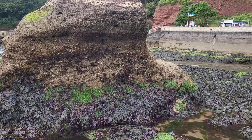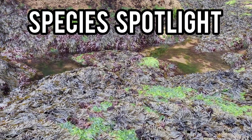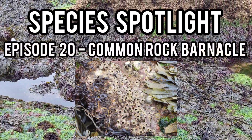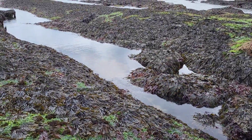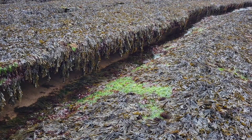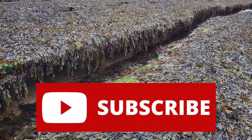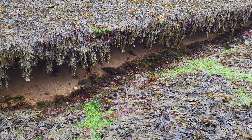Hey guys and welcome back to the channel and to episode 20 of Species Spotlight, where today's spotlight will be on the Common Rock Barnacle, a common species of barnacle as its name suggests that can be found all over the UK. If you're going to enjoy this video please leave a like and remember to subscribe so you don't miss a future video from me. But for now let me tell you all about the Common Rock Barnacle.